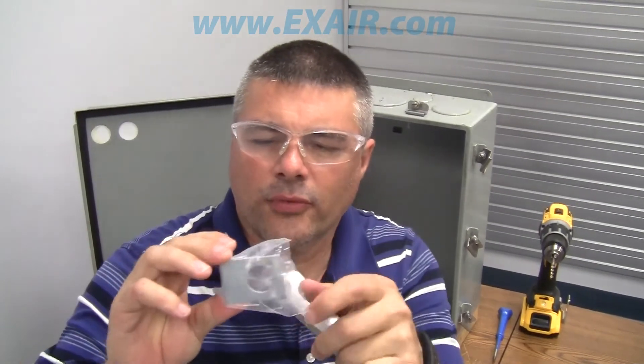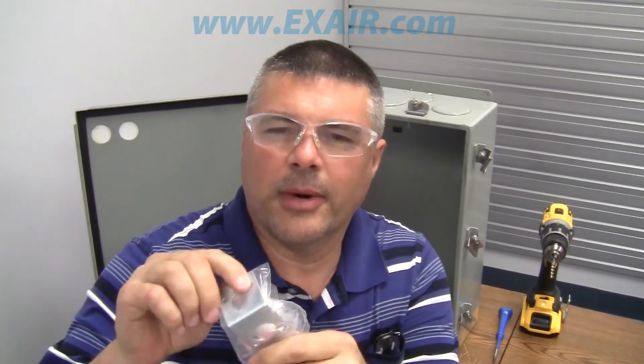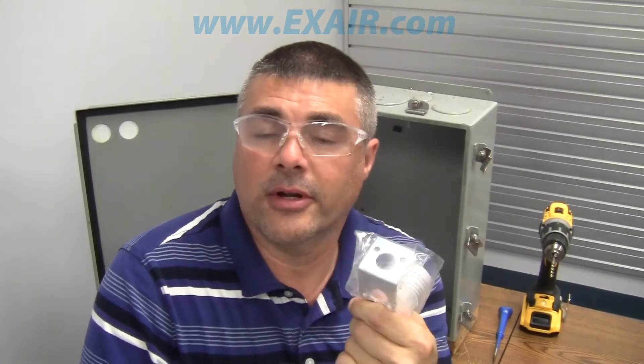With the bracket, we're going to have to drill two holes to mount it. It takes either a number 10 screw or a 5mm screw if you want to go metric. I'll be using a number 7 drill, or a 13/64, in order to drill the holes.